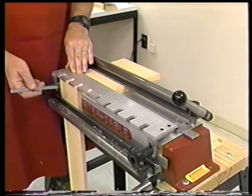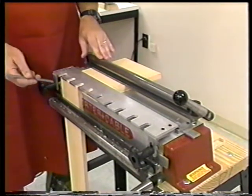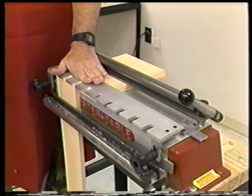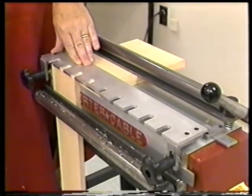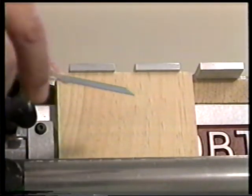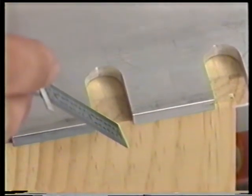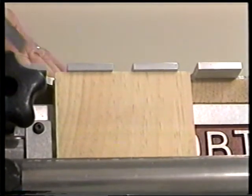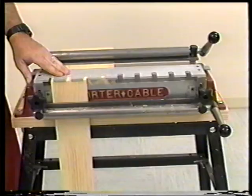Here you see the Omni jig set up for proper cutting of the pin board. First, a piece of scrap material at least one inch wider than the pin board and the same thickness as the tail board is placed under the top clamp. Then the pin template is placed on top of this scrap material in the same position as your previous tail template. Next, your pin board is positioned under the front clamp with the inside of the drawer out, butted up against the underside of the template. The pin template is positioned so that the front edge evenly overlaps the pin board so we can cut all the way through. Additionally, this dimension from here to here is equal to the dimension from here to here. With your pin board properly positioned, slide your stop over and lock it down. Remember that all cuts will be made on this side of the fixture.